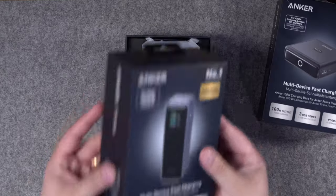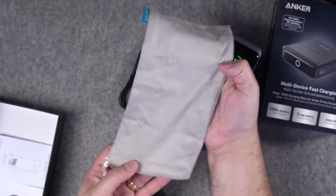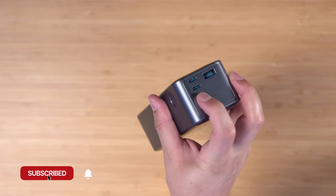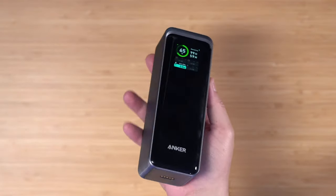In the box you get the 27,000 milliamp hour power bank, a USB-C cable, and a nice little carrying pouch. This thing is deceiving — it's pretty compact but definitely dense, you feel the heft. There's a button on the side which controls the screen, two USB-C ports and a USB-A port on top, and pogo pins on the bottom if you want to charge it with the 100-watt base.